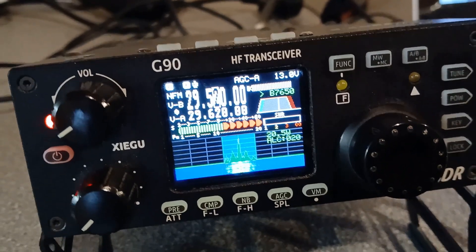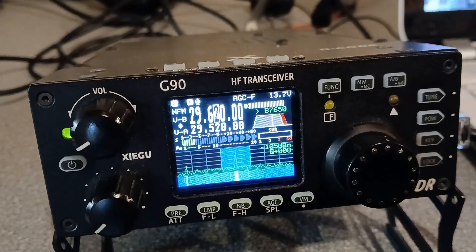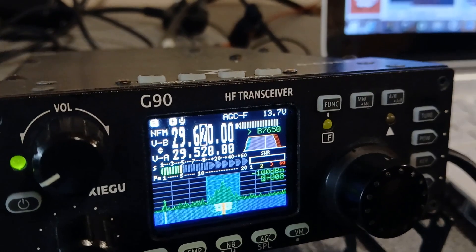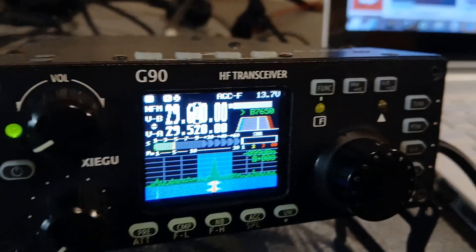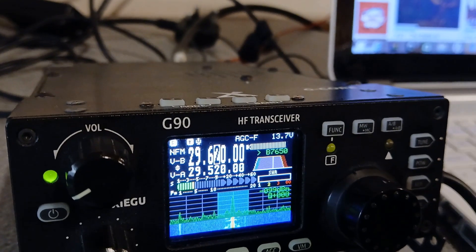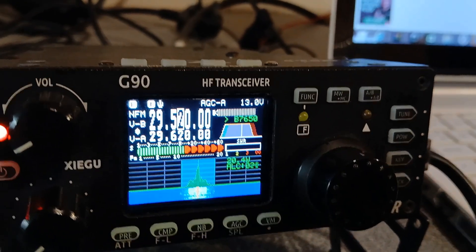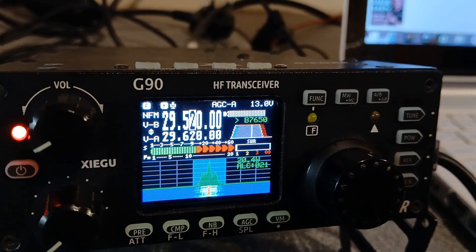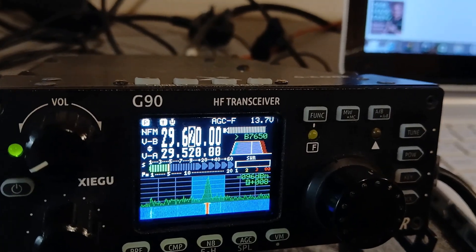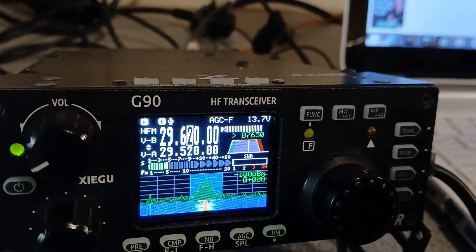And we're just using a little Xiegu G90 on just 20 watts this afternoon. I missed your call sign — apologies. I missed your call sign, please. Hey, so you weren't coming in fully quieting — fading in and out right now, Ben. But nice to hear you — I think we've got some contacts before off the looks of my log. QSL, QSL there, Ellen. Nice to get you in the log, and glad we're making the trip across the pond today. Like I say, just 20 watts on a little Xiegu G90, but we are down at the club station in Lowestoft using the club's beam antenna facing your direction there, Ellen.